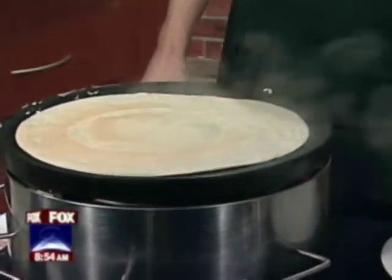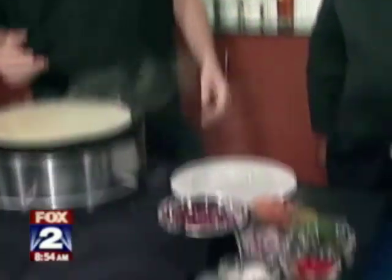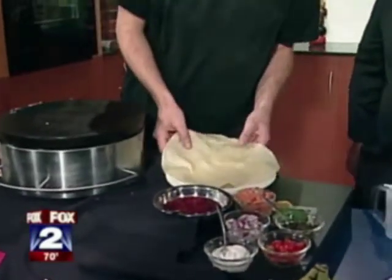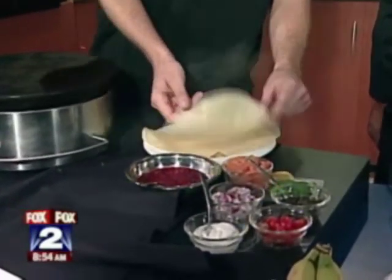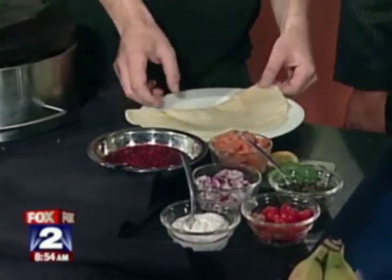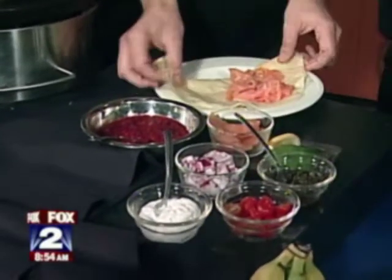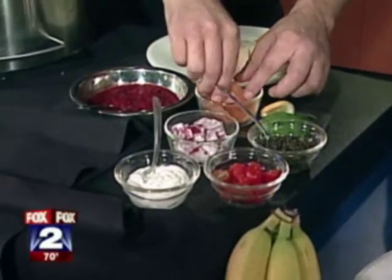The cool thing about crepes is, like you said, it's not just a dessert thing — you can pretty much put anything in them. We do sweet crepes and we also do savory crepes. Today I'm going to make a smoked salmon crepe — it's one of our signature crepes at the restaurant. That's why we have to go to What Crepe! We're going to add a little salmon, and a little more salmon on top. There's really no rule that can be broken — you can pretty much put whatever you want in there.